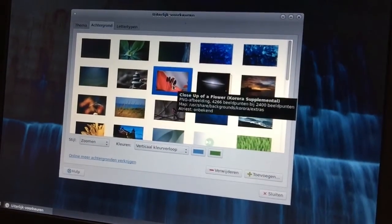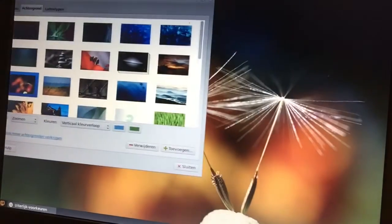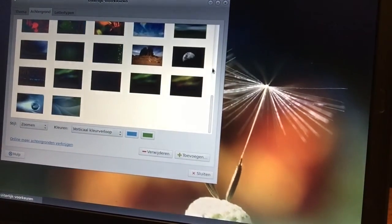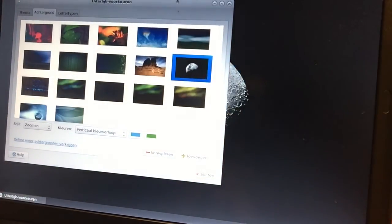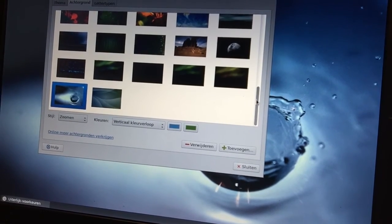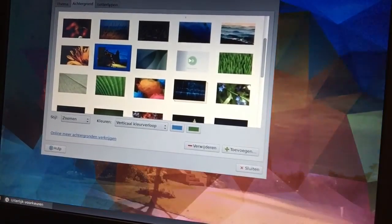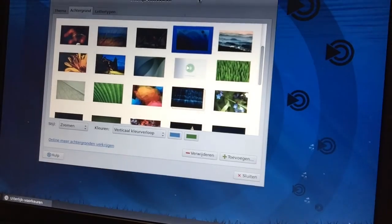Here we're taking a look at some wallpapers — we can change them around and there are a lot of them. They look really good! There are some beautiful ones — wow, amazing. Thumbs up for the Corora wallpapers. I think wallpapers are very important. Linux Mint also has beautiful wallpapers, and I'm comparing this to Mint because that's the version I'll be measuring it against. This is a challenge for me because Fedora works quite differently than Debian and Ubuntu.